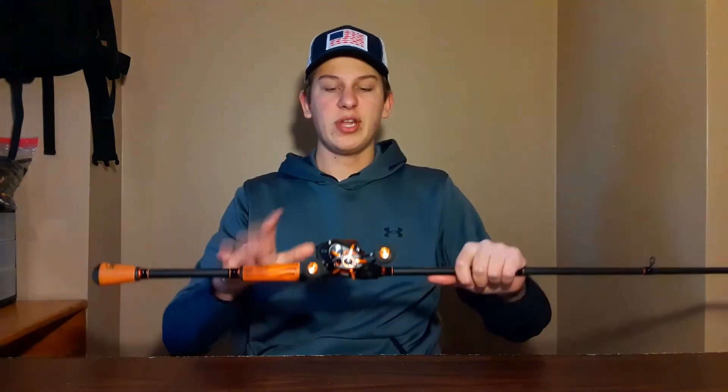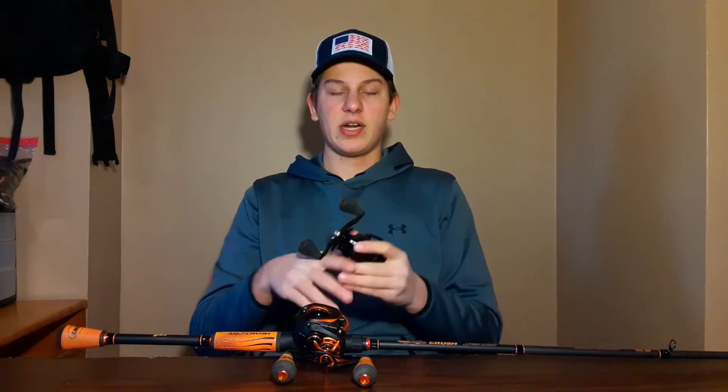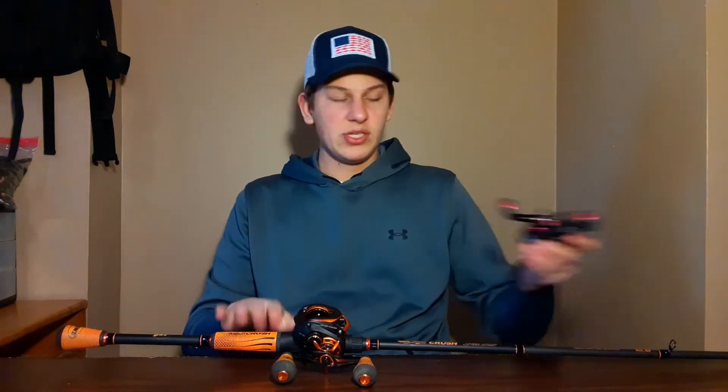The graphite frame is not the best, and that's why I don't use it for frogging — when it comes to frogging you really want an aluminum frame. That is kind of a flaw, especially for the price. I use a different reel that has an aluminum frame for frogging.